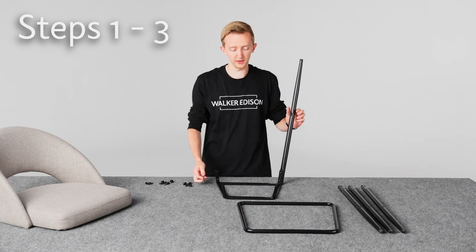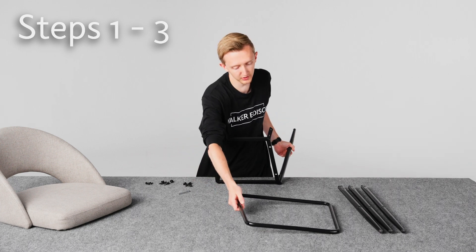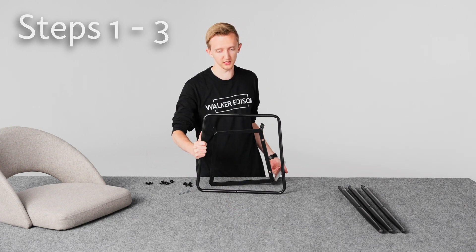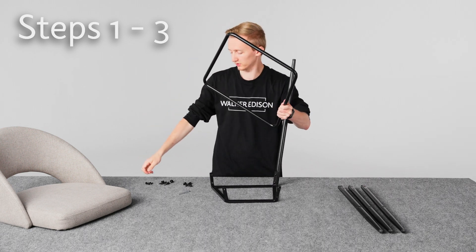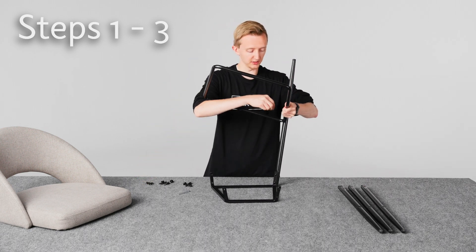That's step one. On step two we're going to attach this piece — just make sure that these shapes are lining up the same way like this, and then with bolt C we'll attach this piece to the leg.